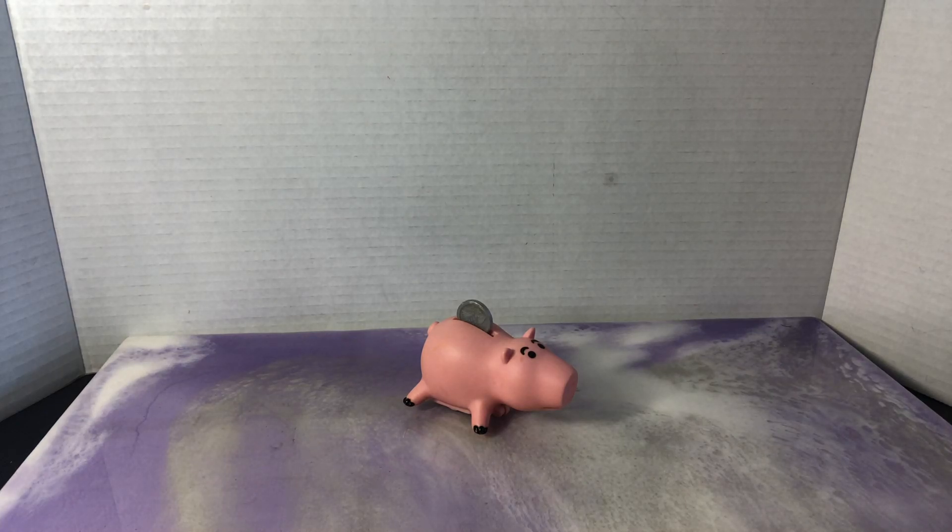Hey everyone, welcome back. Andrew's Collectibles here. Today I've got a nice little Toy Story toy to review with you guys.